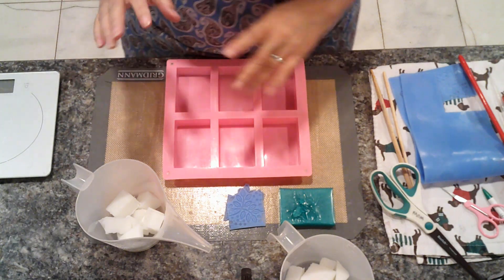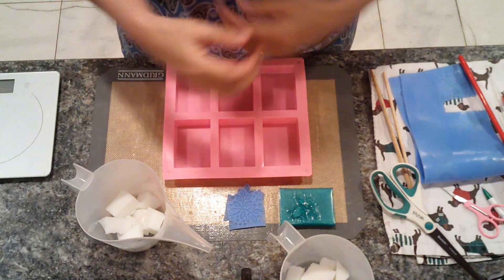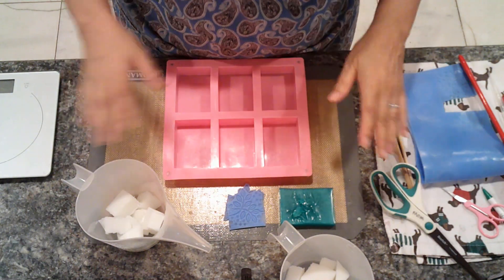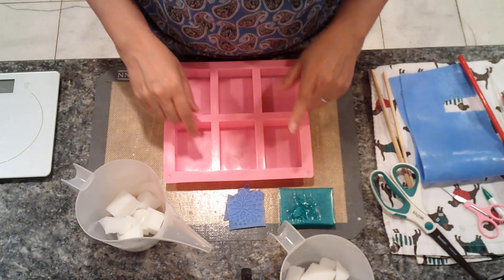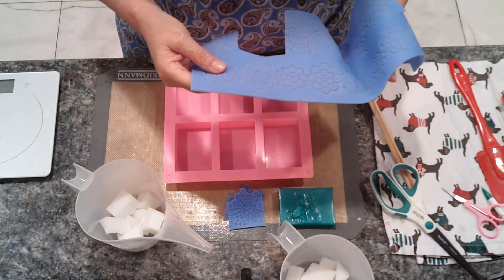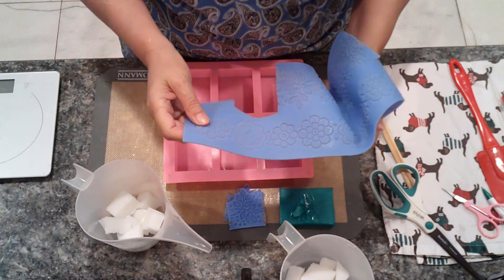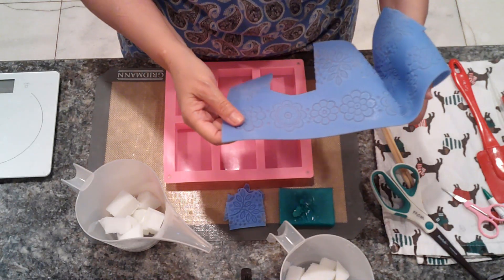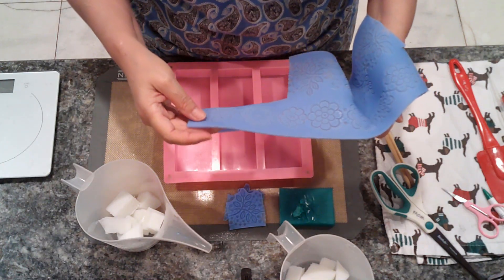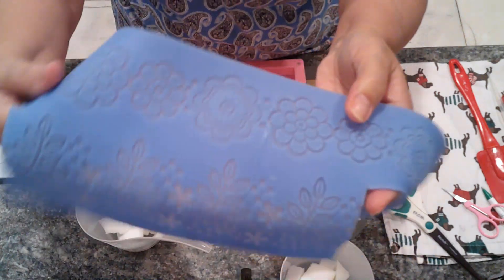Hi everyone, this is Anna from Koala Soap and today I'm going to revisit a soap technique that I did about six years ago. I'll leave a link either up there or down in the description below. Links to everything I'm using are also in the description below. I love fondant mats - I love the design on them. Instead of keeping it all one color, we're going to do two colors, and I'll show you what I mean. This is a fondant mat that has a really pretty design.